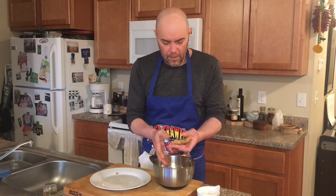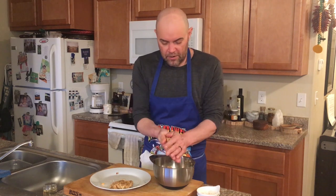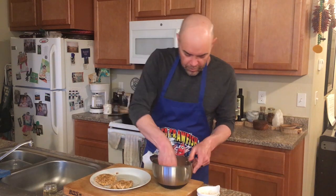They're absolutely delicious. I think most of you have had crab cakes sometime in your life. Catch your own fish, cure and smoke your own fish — it's a very, very rewarding way to enjoy your catch.